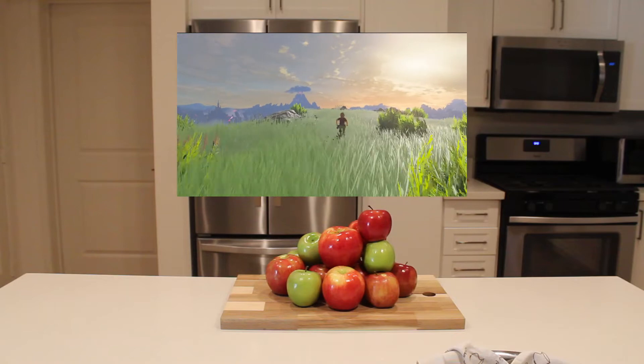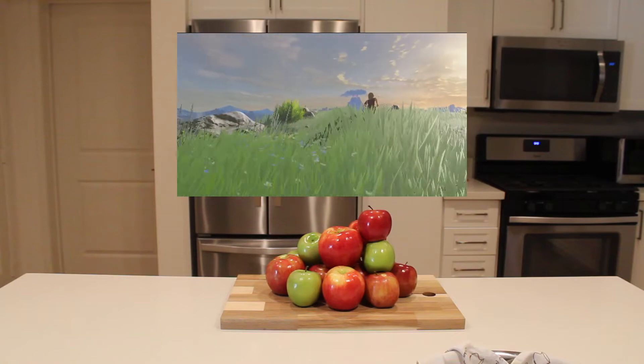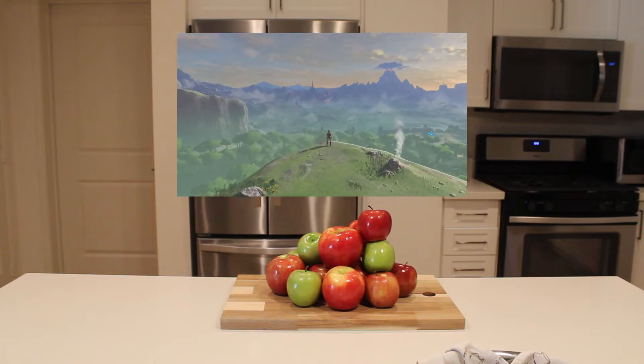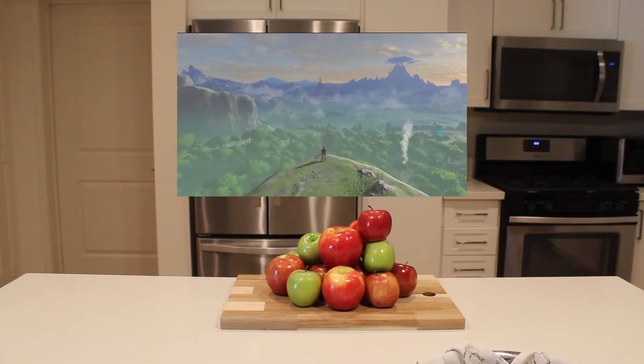The Legend of Zelda Breath of the Wild is a game that needs no introduction. Released in early 2017, this absolute behemoth of an open-world puzzle solver was met with one of the most positive receptions in gaming history.